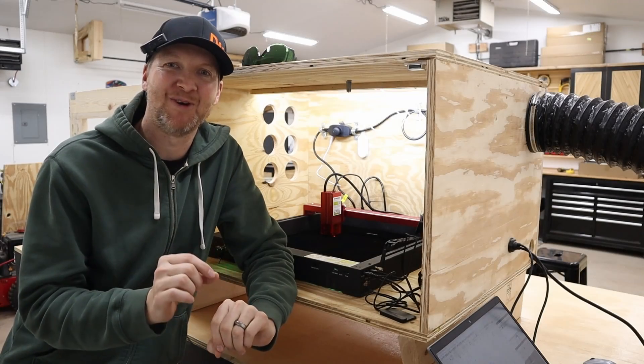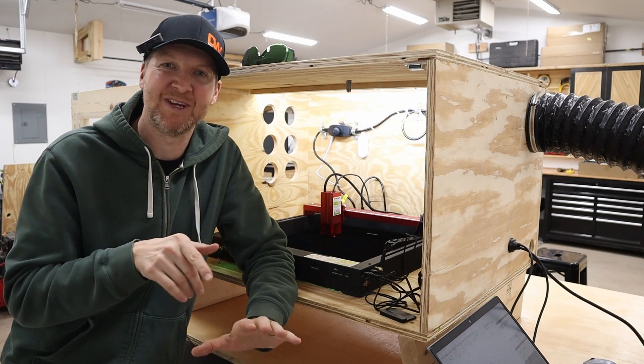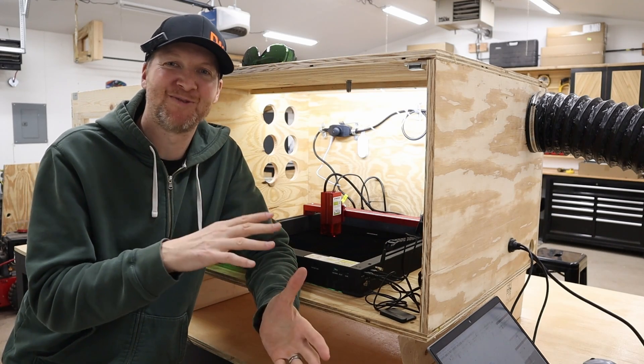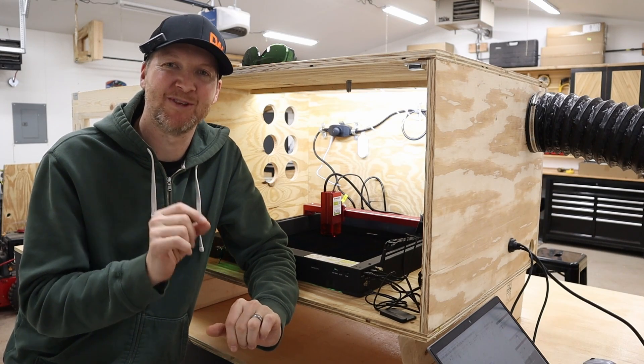The engravings turned out really well — very crisp. That little line looked great. You can still see the little grain in the wood, but that's more the wood's fault than the engraver's fault. The detail on that was very crisp. Really pleased with that.